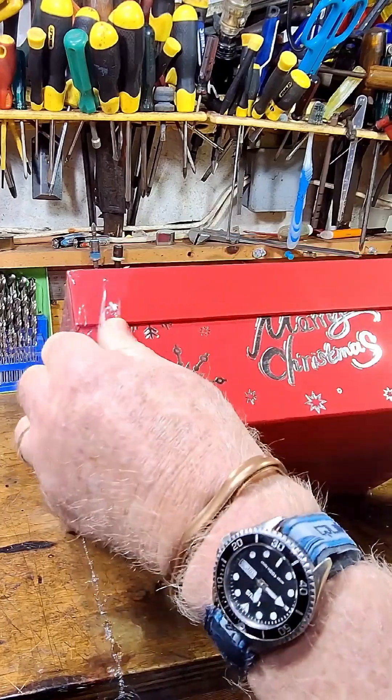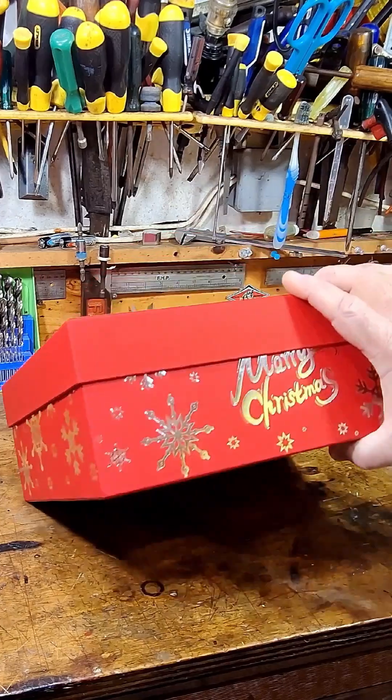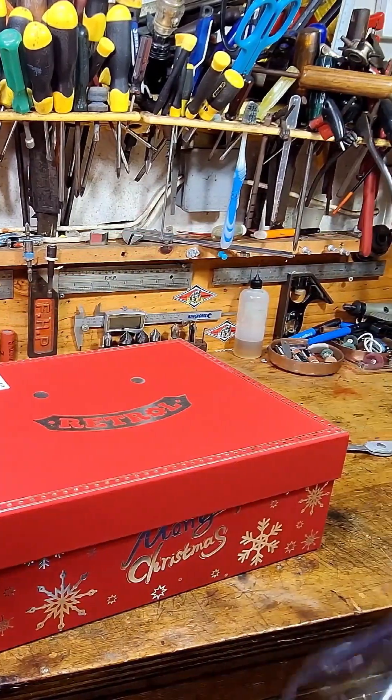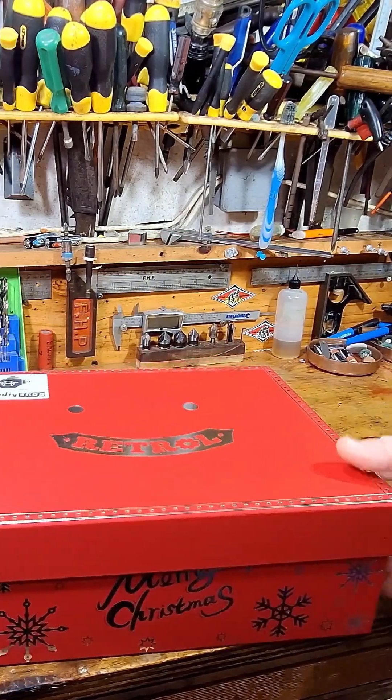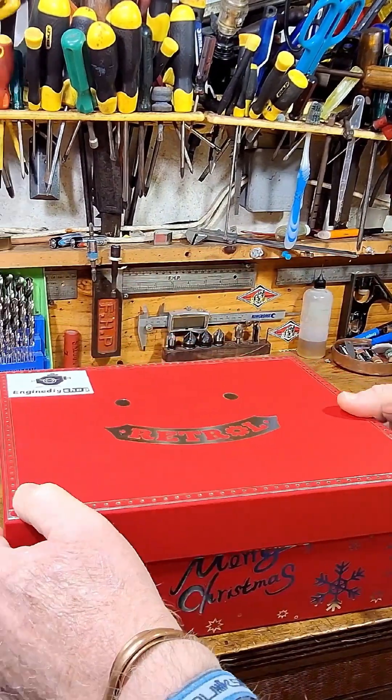Beautiful Christmas packaging — this would absolutely make a fantastic gift for somebody. Look at that box! Let's get rid of that packaging. Let's have a look what we've got in here.